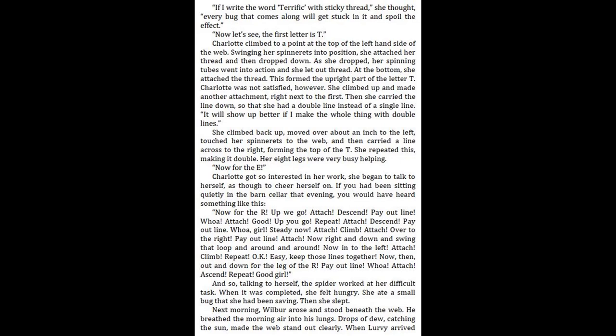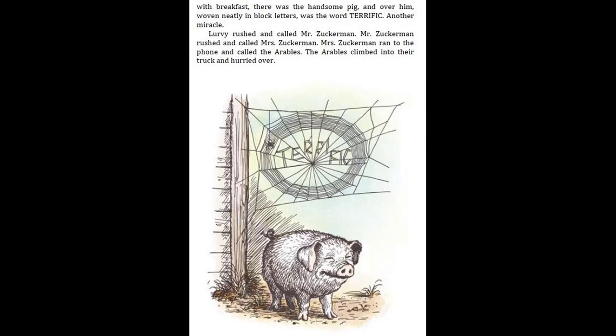And so, talking to herself, the spider worked at her difficult task. When it was completed, she felt hungry. She ate a small bug that she had been saving. Then she slept. Next morning, Wilbur arose and stood beneath the web. He breathed the morning air into his lungs. Drops of dew, catching the sun, made the web stand out clearly. When Lurvy arrived with breakfast, there was the handsome pig, and over him, woven neatly in block letters, was the word Terrific.